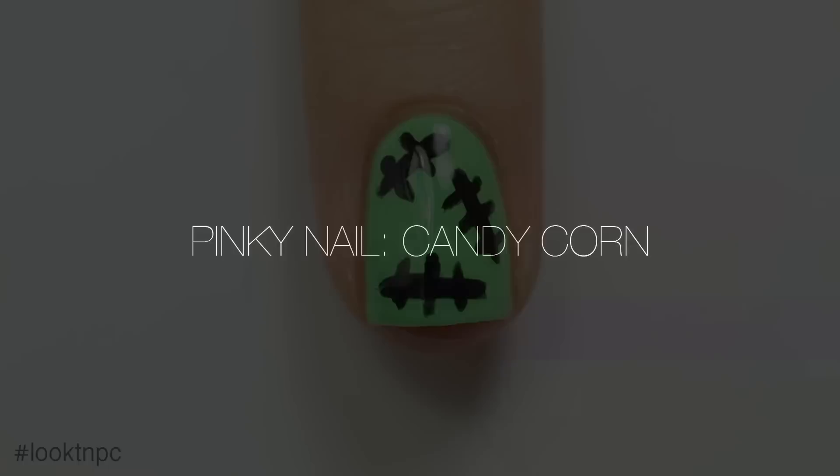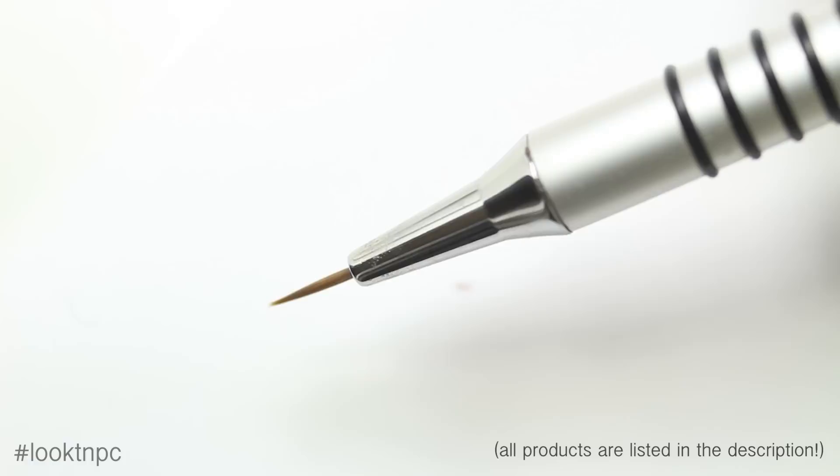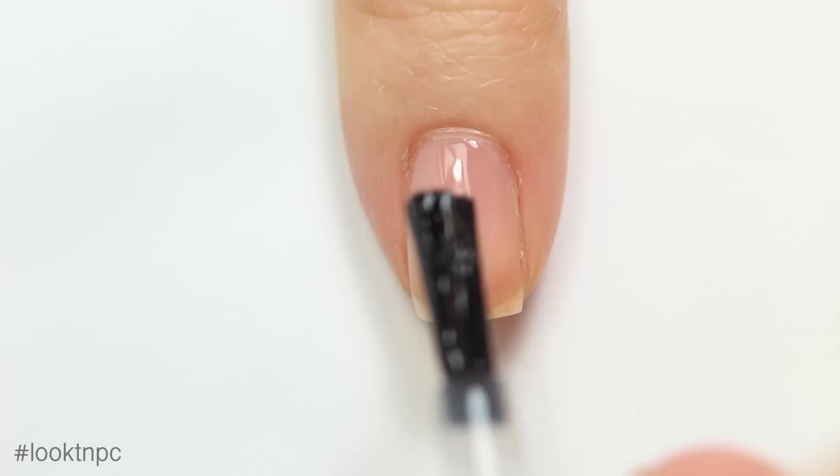Last but definitely not least, we have the pinky nail — the candy corn nail. I'm going to use base coat, white nail polish, bright orange nail polish, yellow nail polish, top coat, and my nail art brush. I'm sure you guys are surprised, but I'm going to start off with my base coat.